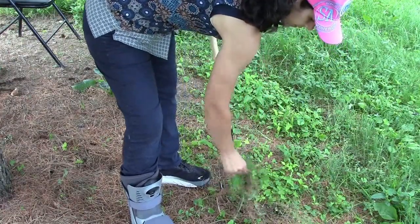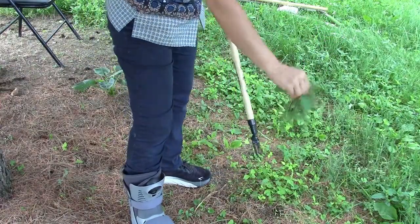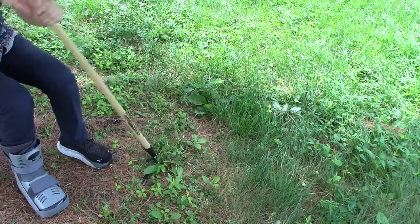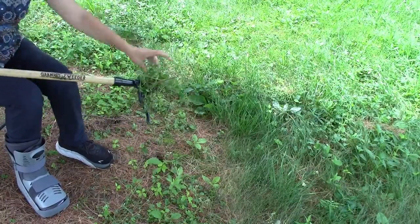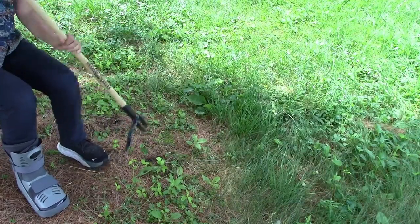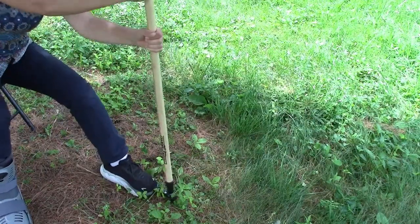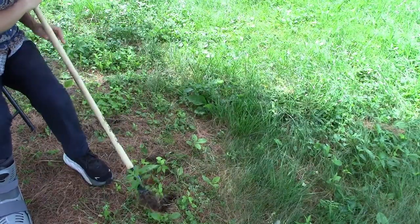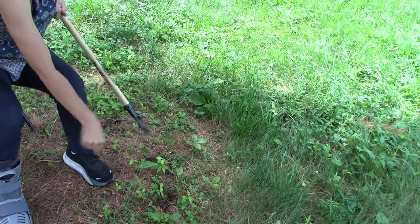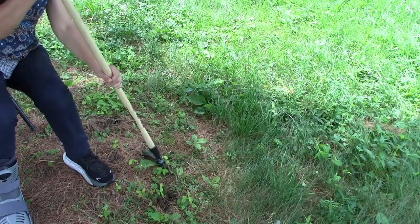I can even pull this one too. I've got a tree root here. Tilt it — it comes out like that. And usually I have a wheelbarrow next to me or a bucket or something. I don't even have to press with my foot. Shake the dirt off. And look, this is a dandelion over here.